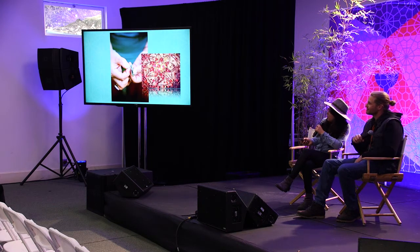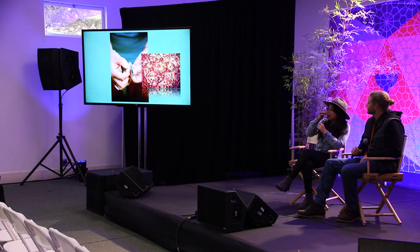We only have 20 minutes. We're Sun Roots Farm. These are going to be our offerings today. The title of this little slide is Seeds, Soil, Medicine, and Community. I'm really hoping to bring it full circle from the seed to community.